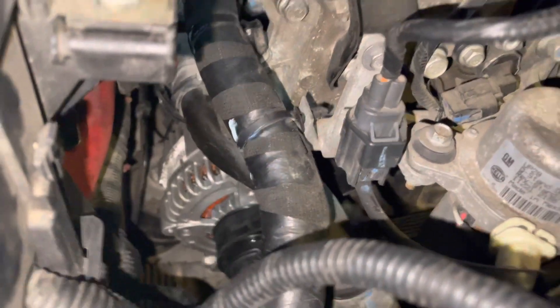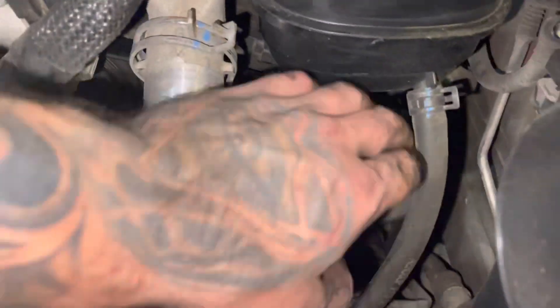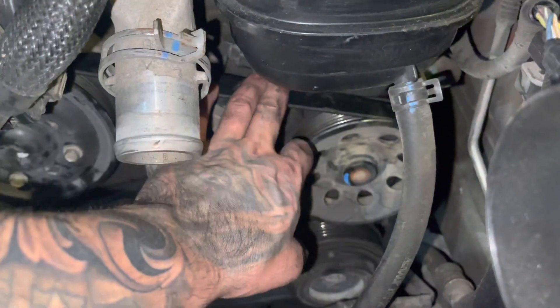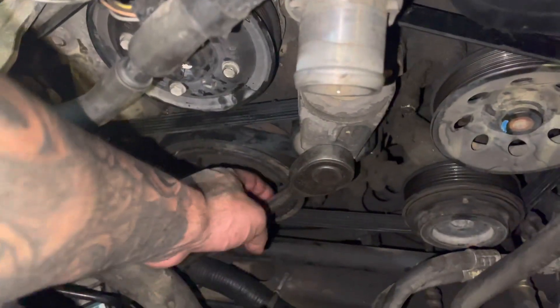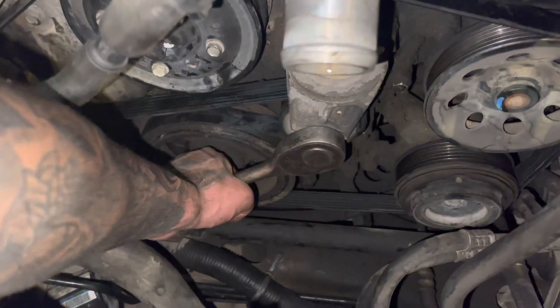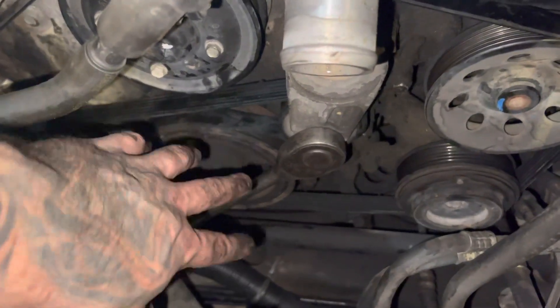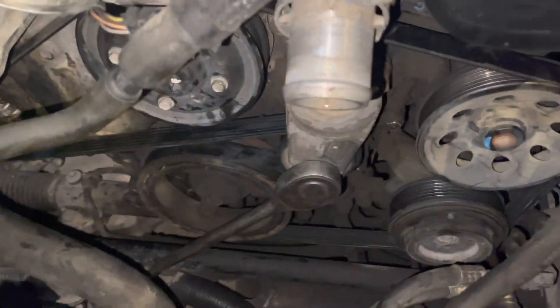We got the alternator all the way on completely. I just put the belt back on. I would say look online and you'll find exactly how to do it, because you can do it wrong for sure. All I did was put it on and then pull the tensioner all the way up, and it gave me slack so I was able to loop it on to the alternator.